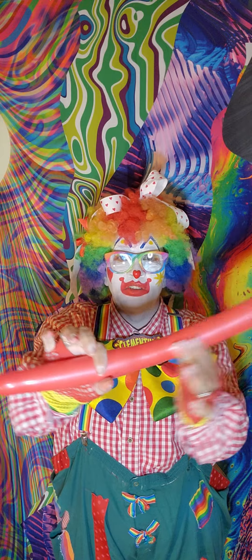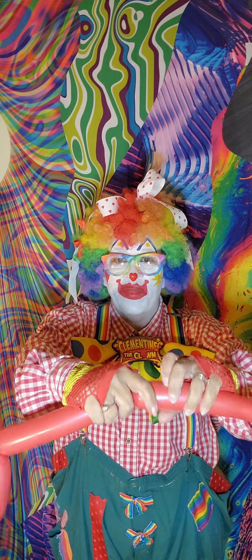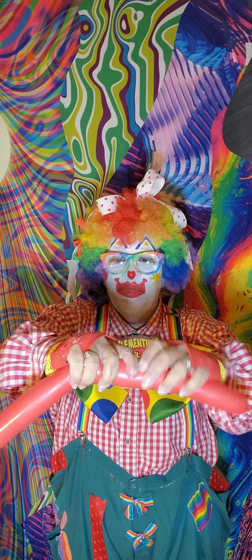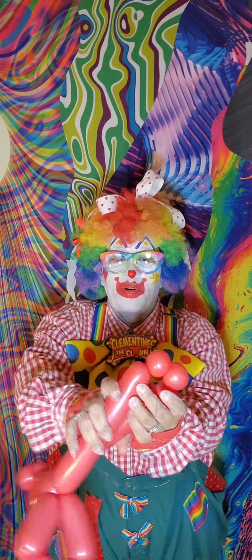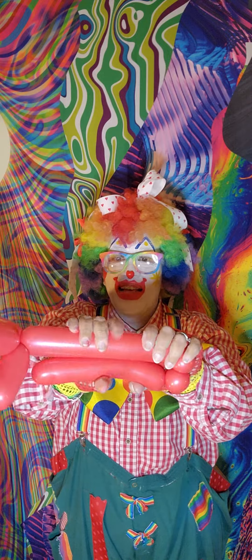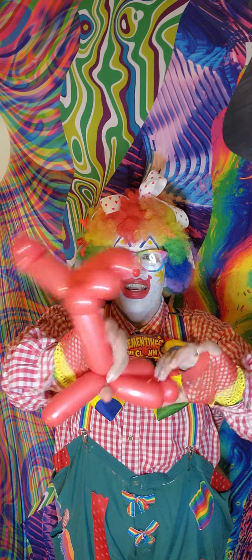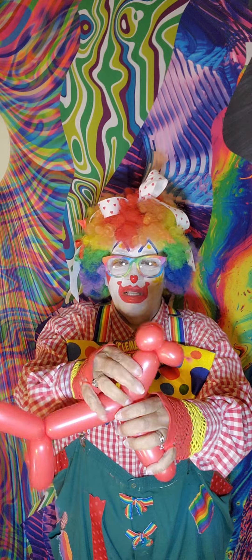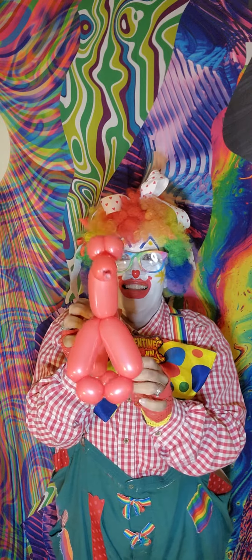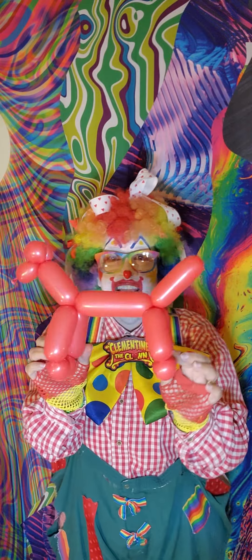I'm gonna go down towards the back where the tail is. Gonna make another little bubble. There's my first bubble and there's my second bubble. Then I'm gonna put them together and make those legs for the back. Give it a twist. Give it a twist. There's your puppy! Just give him a little adjustment. And there's his little tail. There he is — your nice little doggie balloon.